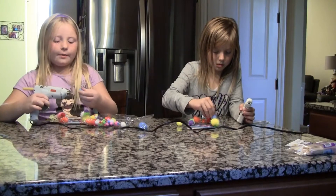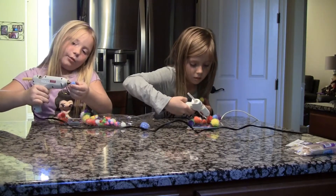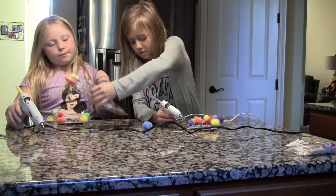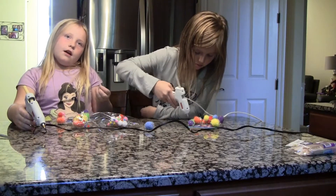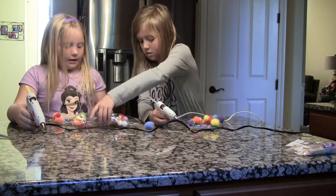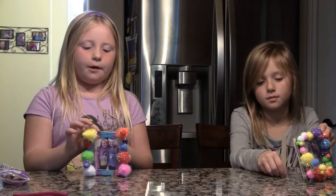We wanted to do this because it's a really fun kids craft and it's really fun. If you're at home, please ask an adult to help you with this craft because you can hurt yourself. So now we glued on our pom poms.